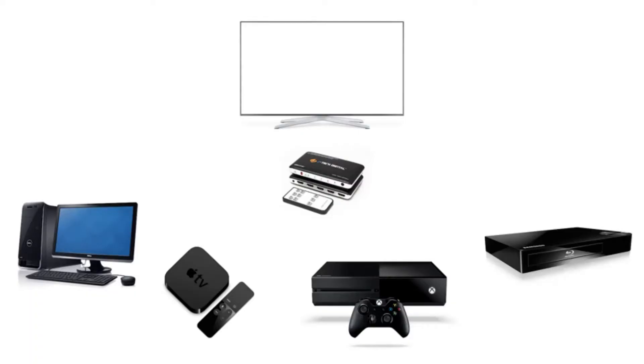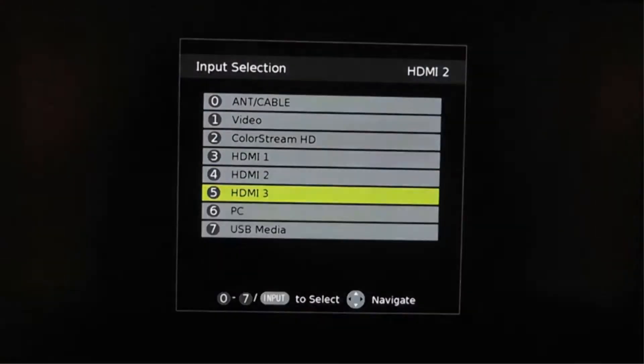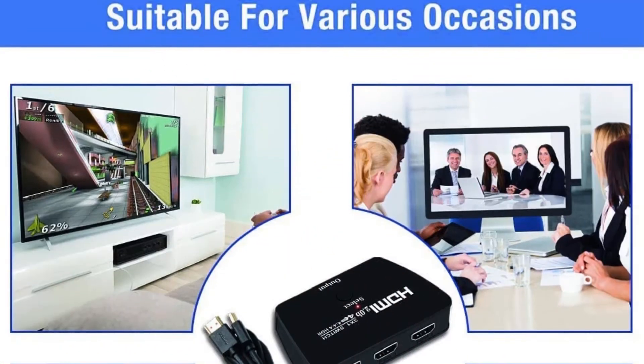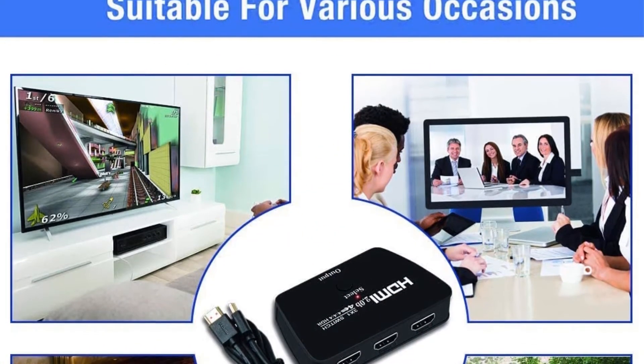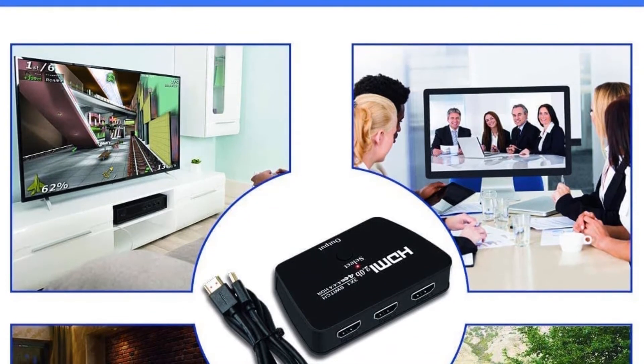It also comes with a warranty of two years. There are many happy customers for this HDMI switcher. It is easy to use, and it lets you use multiple devices at the same time. The users are happy with the quality of videos and pictures. The sound quality is satisfactory as well.